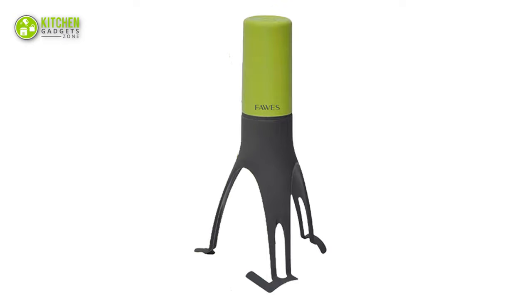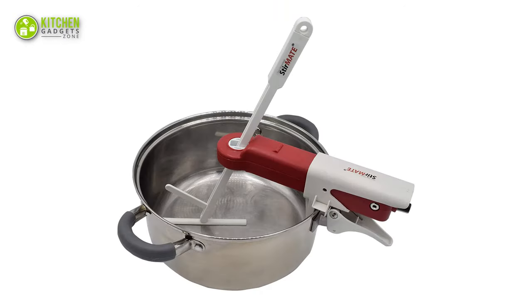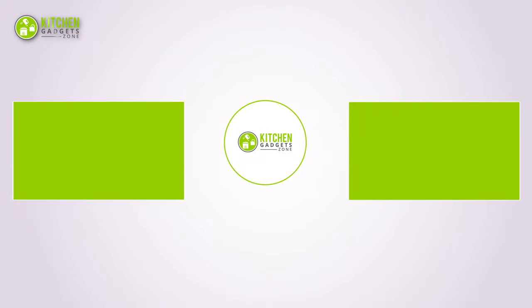So that's all for our video about the 5 best Automatic Pot Stirrers that you may want to look into right away! If you enjoyed our video and found it to be helpful, please do like, comment, and share this. Subscribe to our channel for more videos like this!